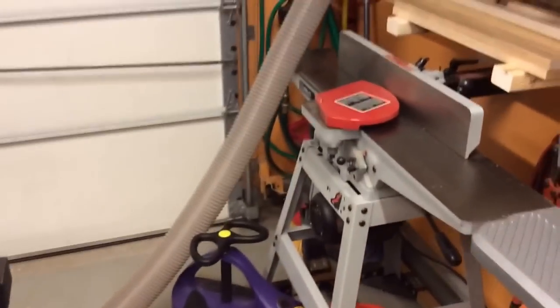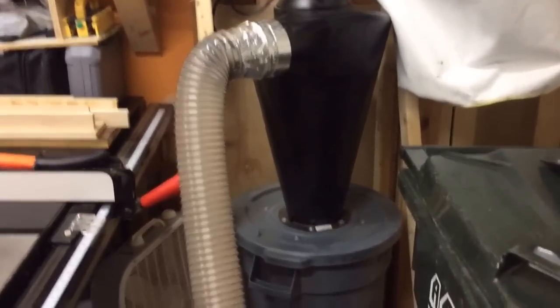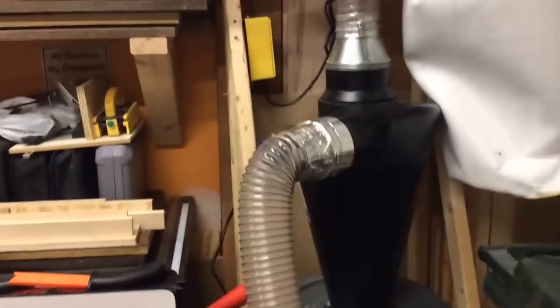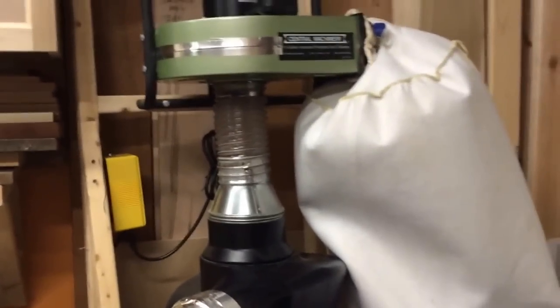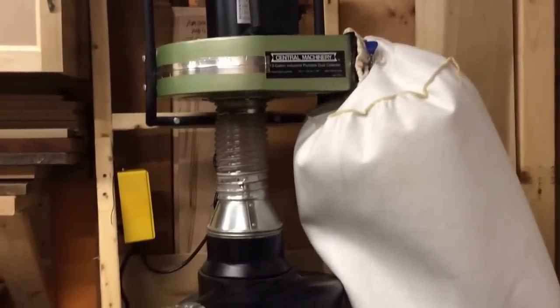With the planer and the joiner it gets everything - the Super Dust Deputy just eats everything. I tested the airflow before and after I hooked it up and there was no difference at all. Since the separator has been on there I haven't had the intake clog once, not once. Anyway, if there's anything else you want to see just let me know and I'll shoot you another video. Talk to you later.